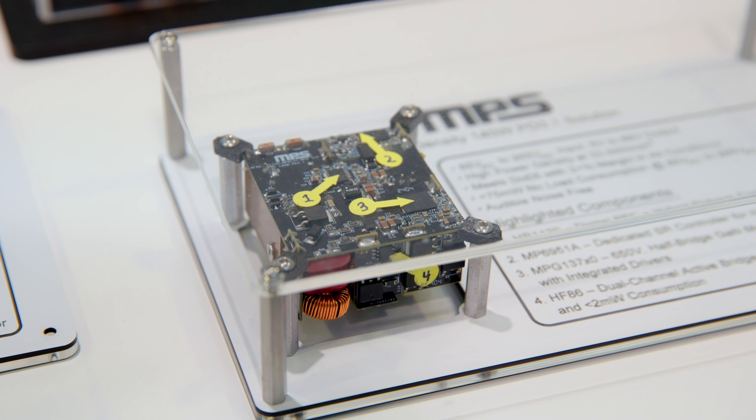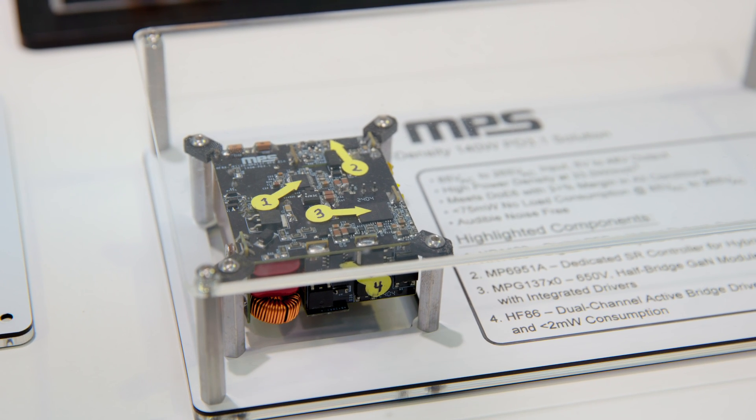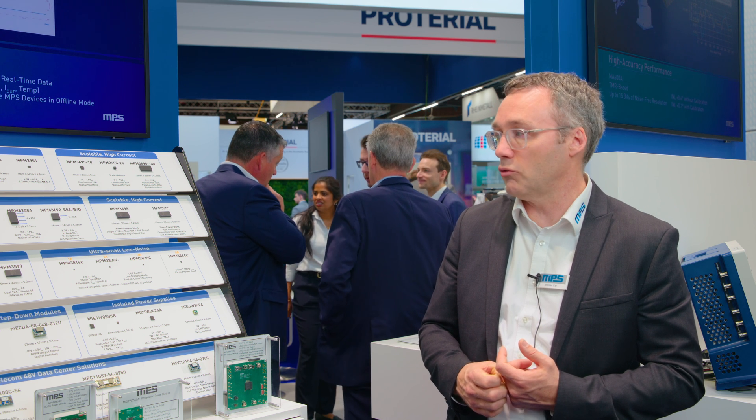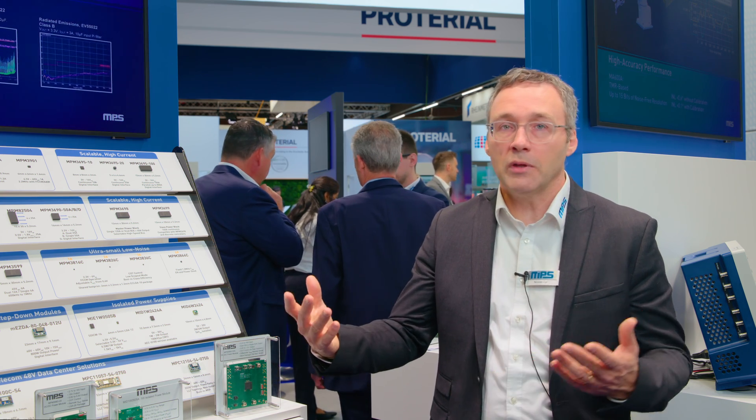These DC-DC power modules are completely integrated — there's no calculation to do to put them in place. They take very little space on the board, they're already designed, there's nothing to do. They're already qualified; they will pass all the tests expected of them. It's a big save of time and it gives our customers the time to concentrate on what matters to them, which is really the end applications. EMC is a big issue as well with power supplies in general. Power supply is a noisy thing, and when you combine this with high-speed digital, they will run into each other and create problems.